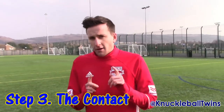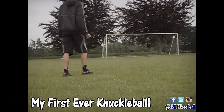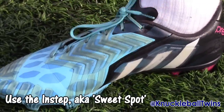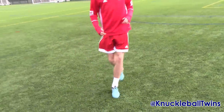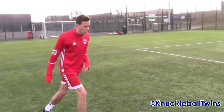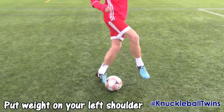The third step — and this is the final step — is the contact on the ball. You can't do a knuckleball unless you strike the ball in a particular way. When striking a knuckleball, we're going to strike with the hardest bone on your foot — the instep — and it really does help to create that knuckleball effect. Really important that when doing a knuckleball, we cancel the follow-through. We're not curving the ball, our foot's not going to go all the way across. As you're striking the ball, put weight in your left shoulder and lead to the left — this will help your foot naturally come to the side.